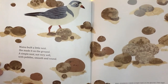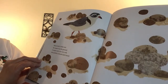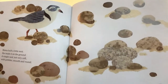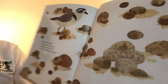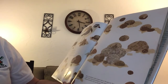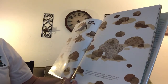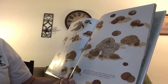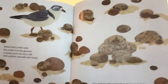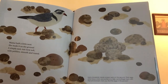Mama built a little nest. She made it on the ground — a simple nest, not very soft, with pebbles smooth and round. A nest made of pebbles doesn't sound very cozy! This is called a shorebird. Many shorebirds create scrape nests on the ground. Their eggs often have colors and patterns to help camouflage them with their environment, so the eggs blend in with the rocks so that predators can't find them.